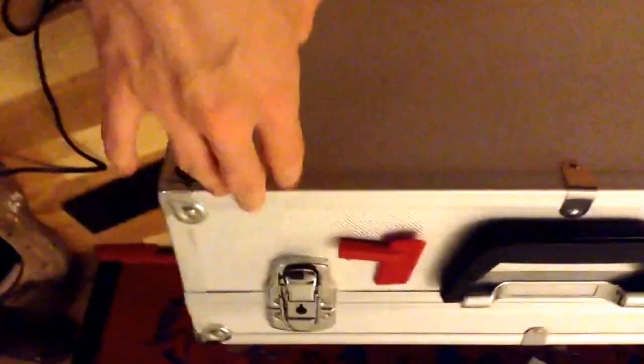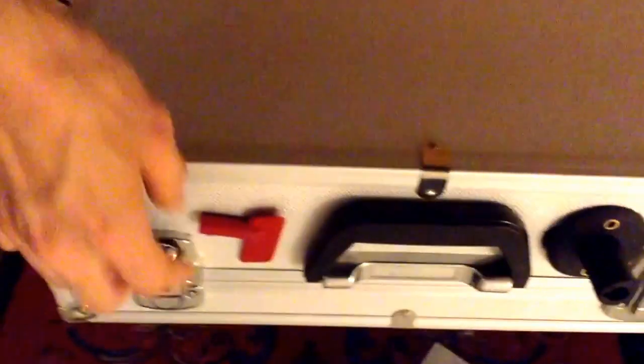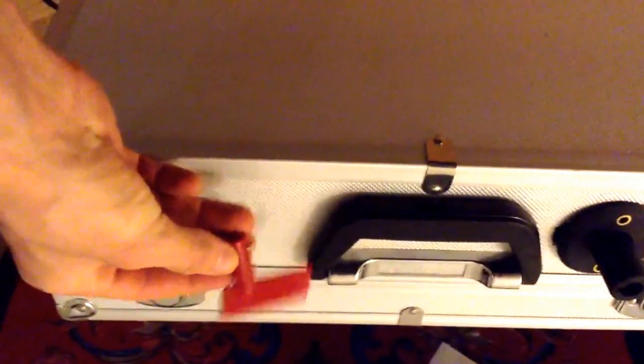And this is the battery box. It contains a 12-volt car battery, 45 amps, connected to this.